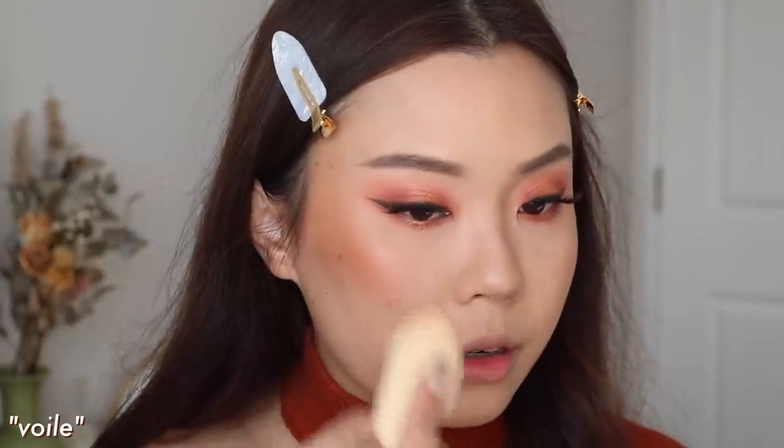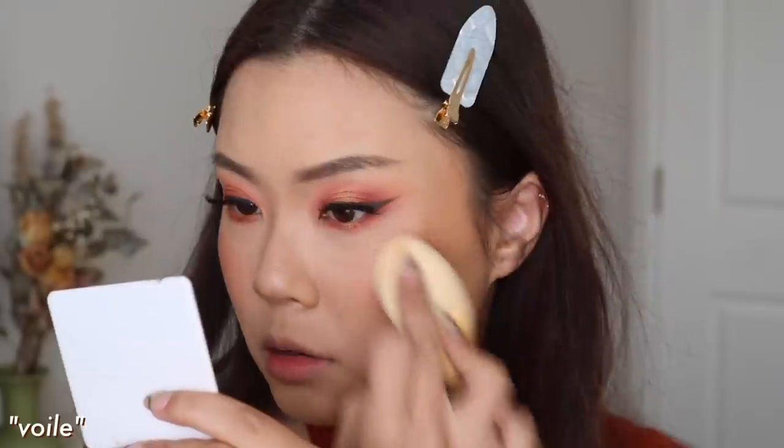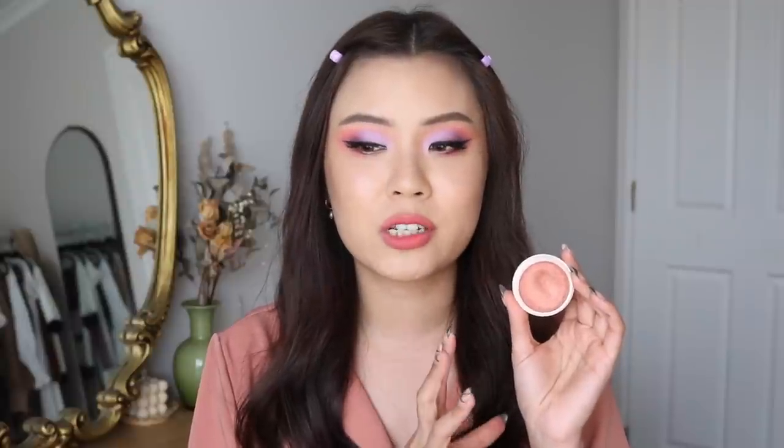Voilà looks dark in the pan — like it looks like a brown — but once you use a brush and dab it out on your skin, it has sort of a red, orange-y undertone. So it doesn't really look brown and it's actually not too dark. I would say it's definitely one of my darker blushes, but I don't think it's too dark on my skin tone — it just gives me a lot of warmth. If you guys know about the M Cosmetics Heaven's Glow Blush, it's similar to that but in a cream version, and I almost feel like I like this one a little bit better. This one just melts into my skin and doesn't enhance any texture.